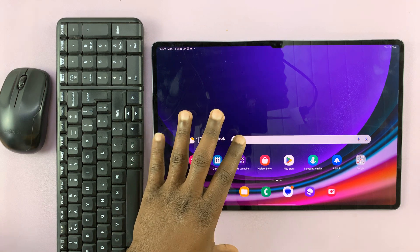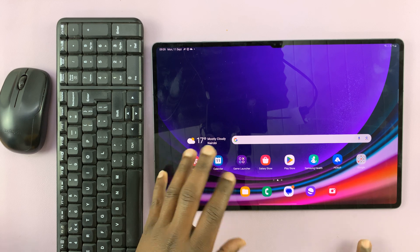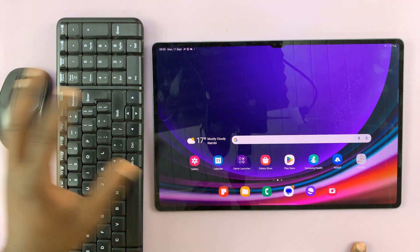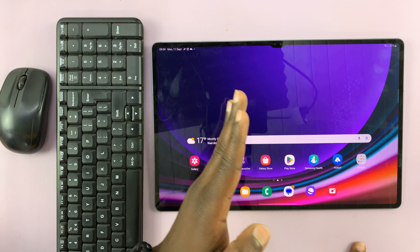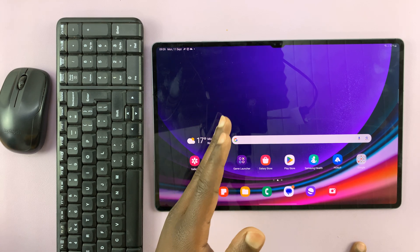I have the Samsung Galaxy Tab S9 Ultra and in today's tech tip I'll be showing you how to connect a wireless mouse and keyboard to your tablet. This should work for the entire S9 series — that's the Samsung Galaxy Tab S9, Tab S9 Plus and Tab S9 Ultra.